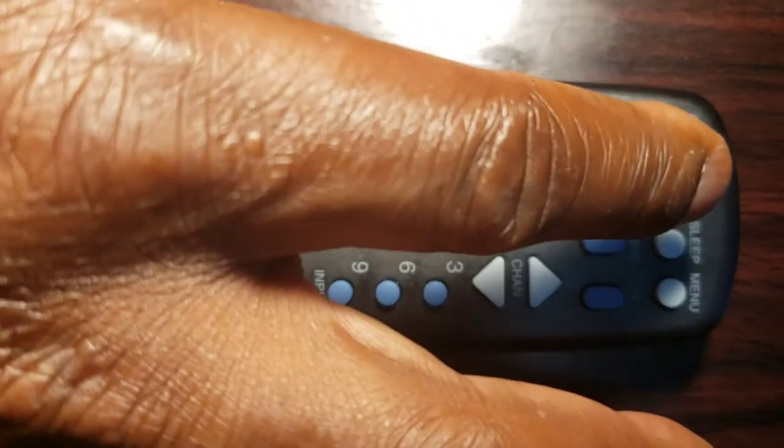Step 2: press and hold the code search key until the indicator light shines. Step 3: release the code search key.